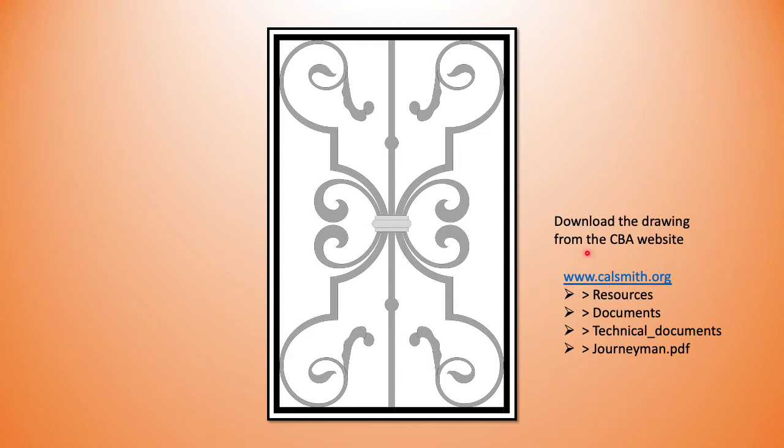For the CBA, you're going to go to our calsmith.org website, then under the Resources drop-down menu: Documents, Technical Documents, and then the Journeyman. That's downloaded as a PDF and you're going to take that to your local copy center to get the drawing done.